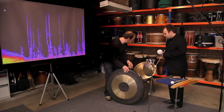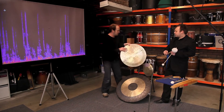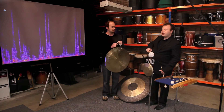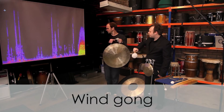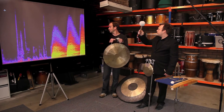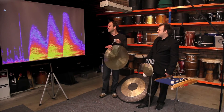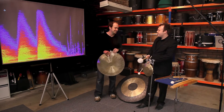Now let's try the next one. And this one, Josh, is called the wind gong. Wow. So you get less of the attack, but you get a lot more value for your effort, don't you? Sure do.